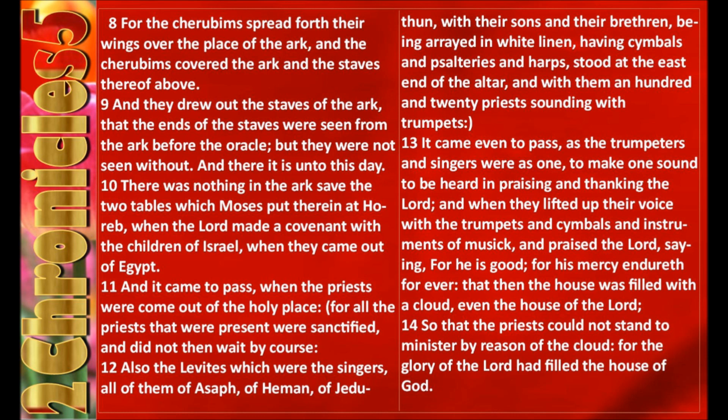And it came to pass, when the priests were come out of the holy place, for all the priests that were present were sanctified and did not then wait by course. Also the Levites, which were the singers, all of them of Asaph and Heman, of Jeduthan, with their sons and their brethren, being arrayed in white linen, having cymbals and psalteries and harps, stood at the east end of the altar, and with them an hundred and twenty priests sounding with trumpets. It came even to pass, as the trumpeters and singers were as one, to make one sound to be heard in praising and thanking the Lord. And when they lifted up their voice with the trumpets and cymbals and instruments of music, and praised the Lord, saying, For he is good, for his mercy endureth forever. That then the house was filled with a cloud, even the house of the Lord, so that the priests could not stand to minister by reason of the cloud, for the glory of the Lord had filled the house of God.